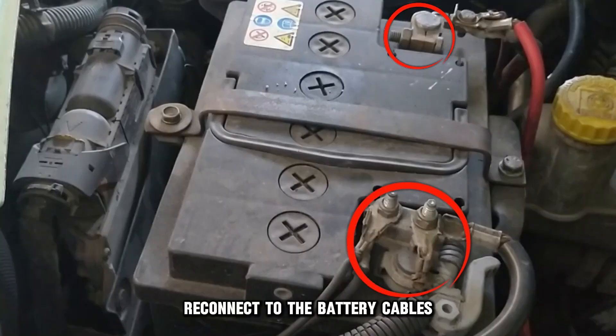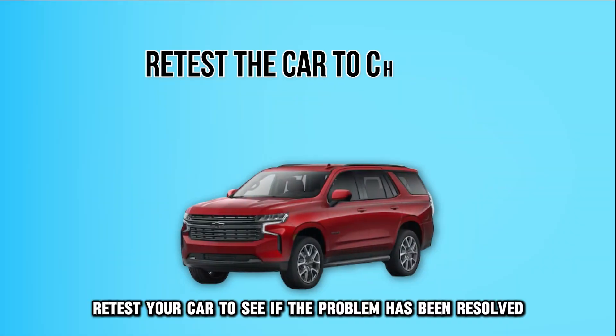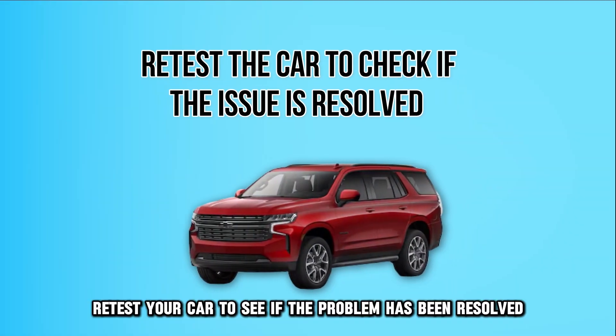Reconnect the battery cables — reconnect the positive cable first and then the negative cable. Retest your car to see if the problem has been resolved.